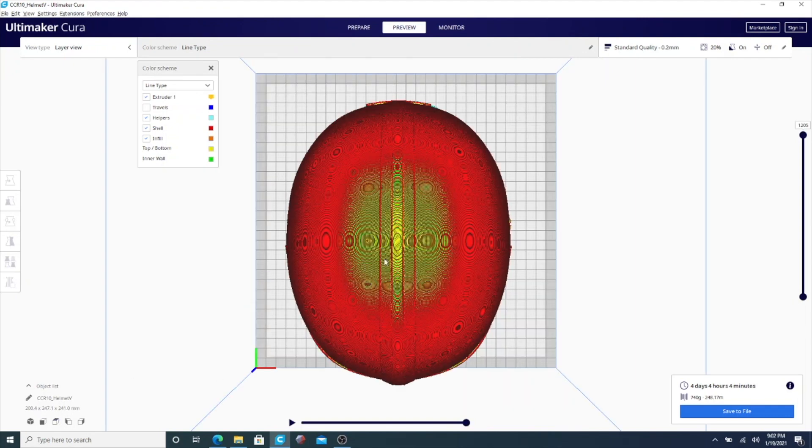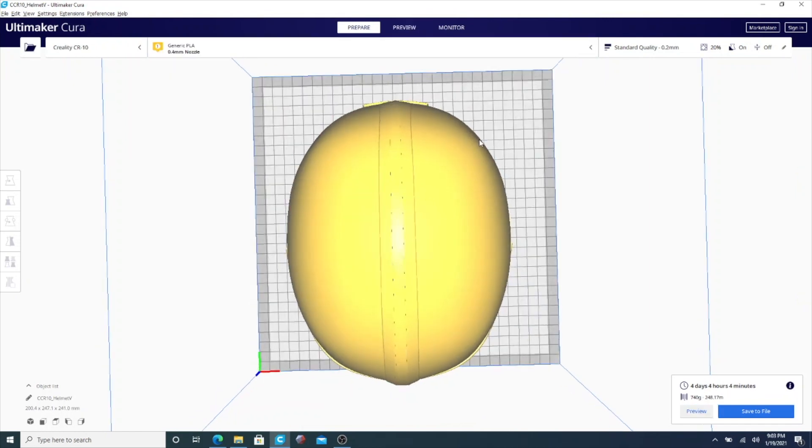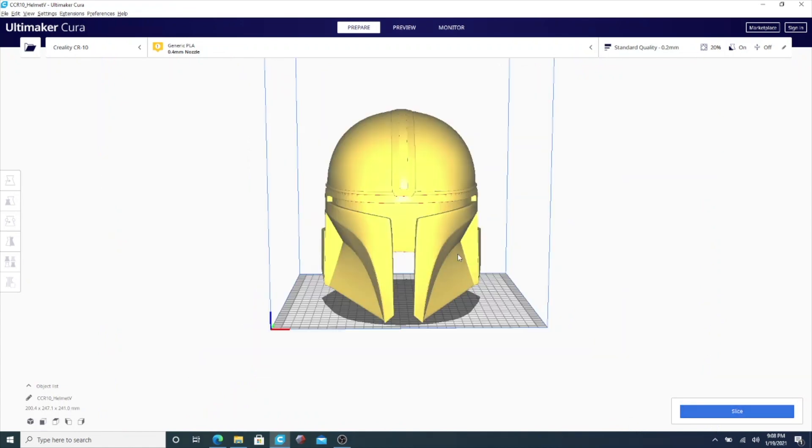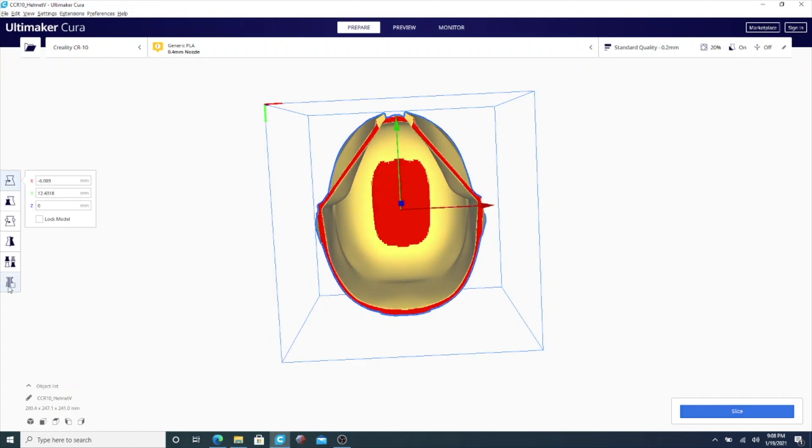Now I'm going to give you a top view and remove some of the layers so you can see inside the model itself. Once I go down, you'll see the blue right there — that's actually the support printing in the middle, and that is unnecessary. So we're going to go back to regular view. Everything in red that you see is going to be the support, except for the bottom which is sticking to the bed. That's the part we need to get rid of.